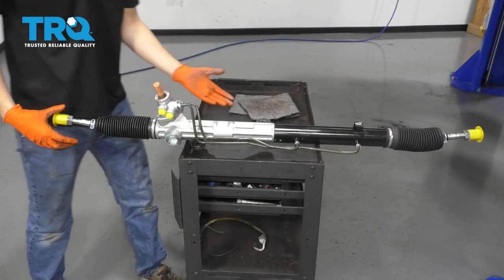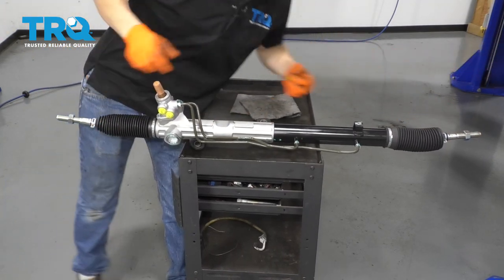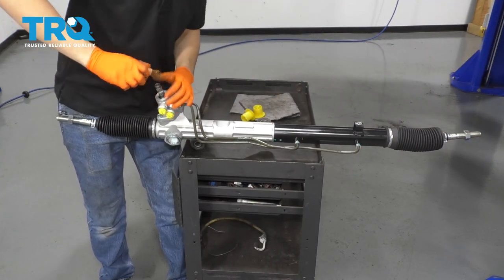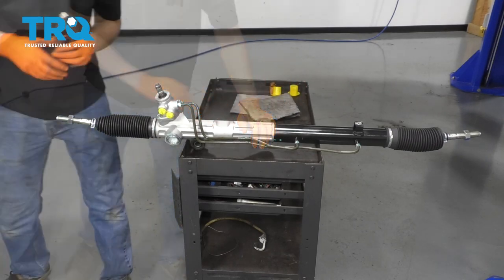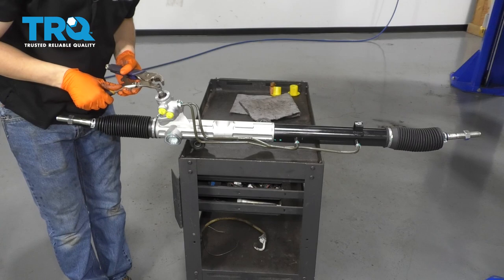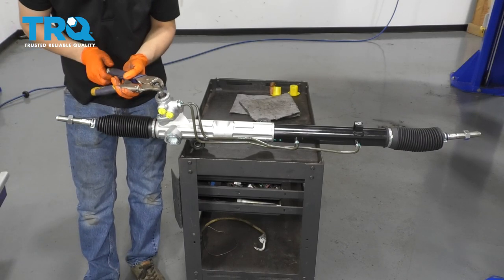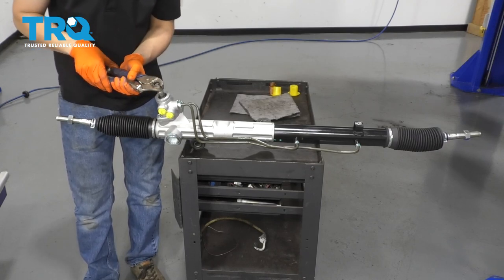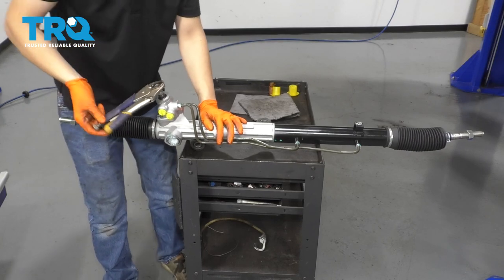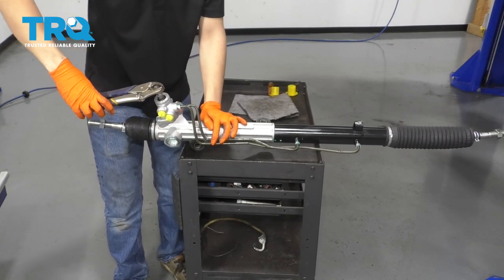Before I move on to taking anything apart in the car, I'm going to remove the protective plastic caps on the new steering rack and prepare it for installation. The way I'm going to do that is by centering the new rack. I'm going to take a pair of locking pliers, lock them on here — not very tight, you don't want to damage this shaft — but just enough to hold on. Then spin the rack all the way to one end, just all the way.